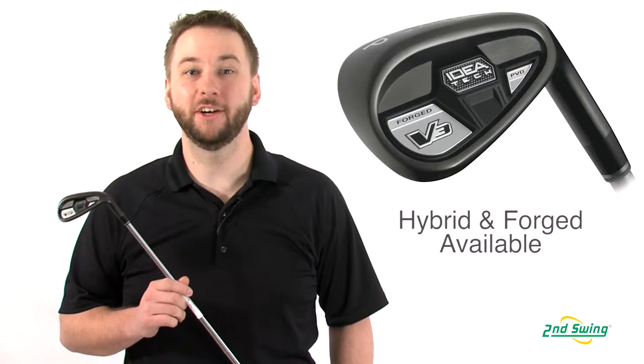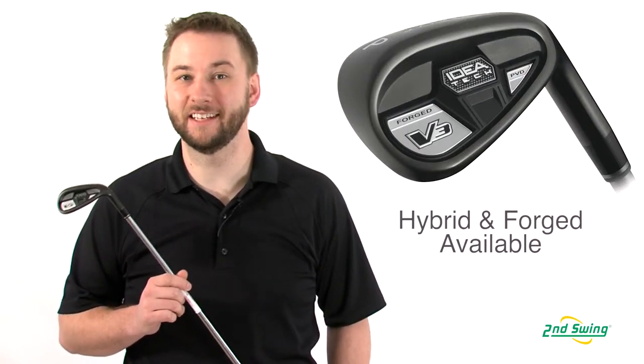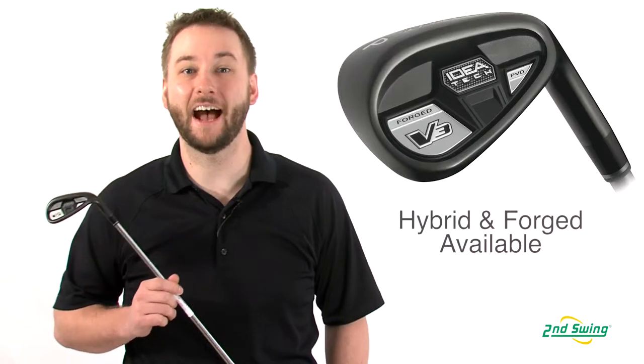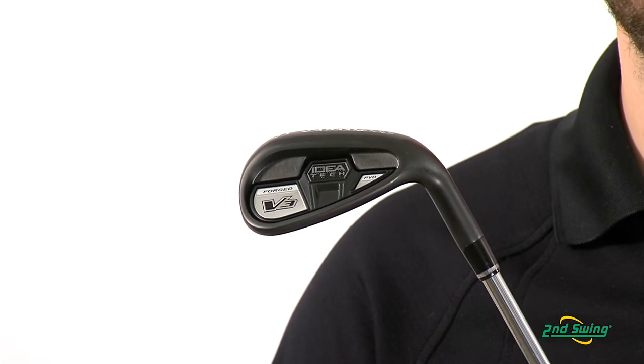Hi, I'm Pete Carl from Second Swing Golf, and today we're talking about the Adams Ideatech V3 Wedge. Adams is your industry leader when it comes to hybrid irons, and they have set a new precedence in design and performance with the Ideatech V3, which comes available as a hybrid wedge or the forged cavity back.